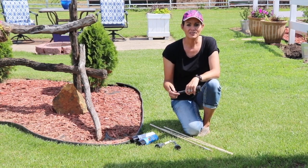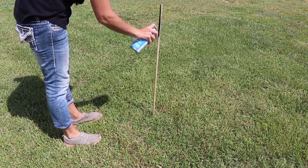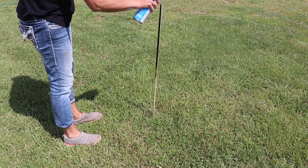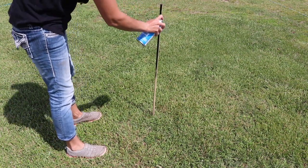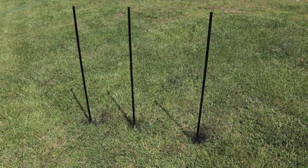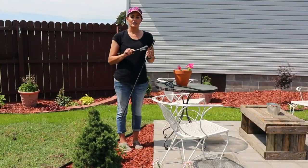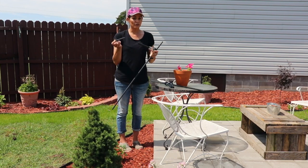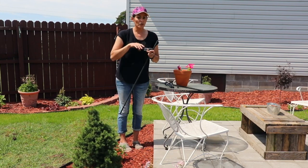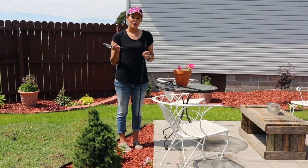I just pushed the dowel rods far enough into the ground to hold them securely — it wasn't very far — and started spray painting. I didn't think you'd want to see the entire spray painting process, so here they are. My dowel rods have dried and I have my solar lights. I just need to remove the stake out of each one and then put these where I want them. So this is how I set them up.